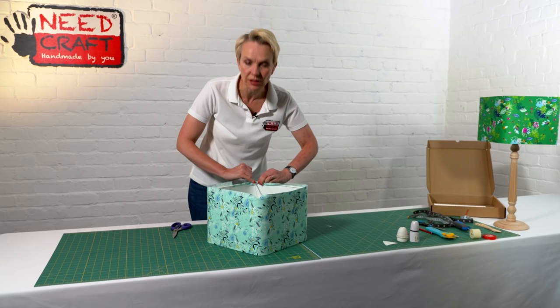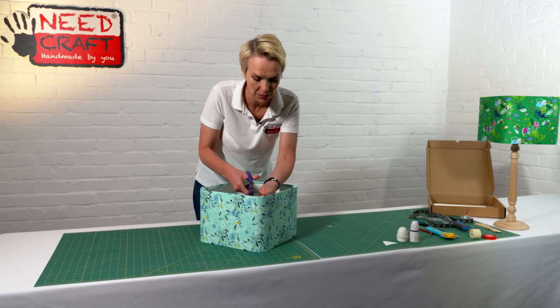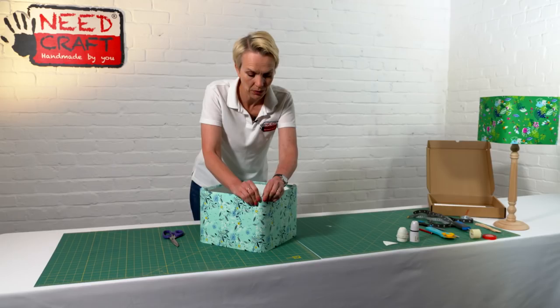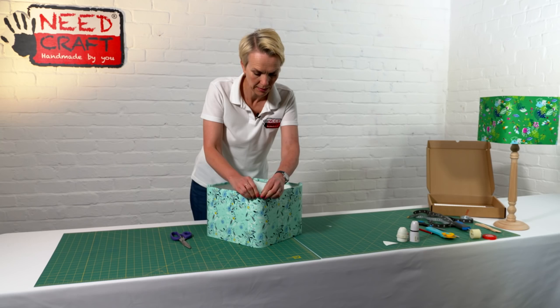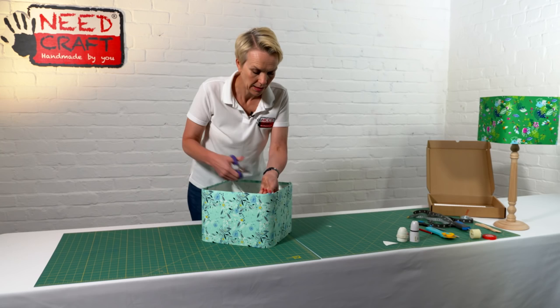The next stage is to simply push the fabric down underneath the frame. The tape on the frame will start to hold it in place. Push down gently with your fingers, making sure the fabric is nice and tight along the top. Turn over and do the same on the other side. When you come across the struts, just take the fabric and do a little snip in line with each strut, right up to the frame — that allows it to sit neatly down on either side of the strut.